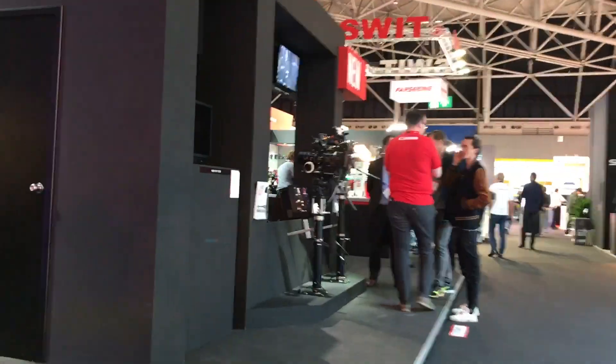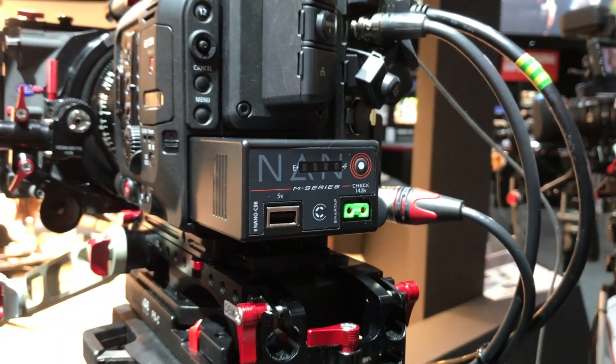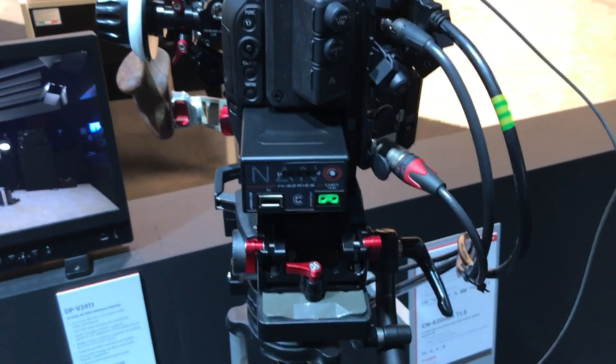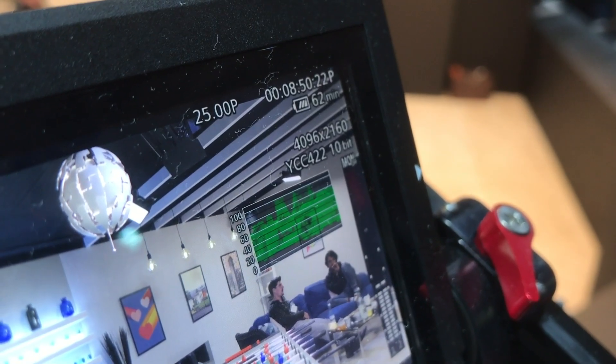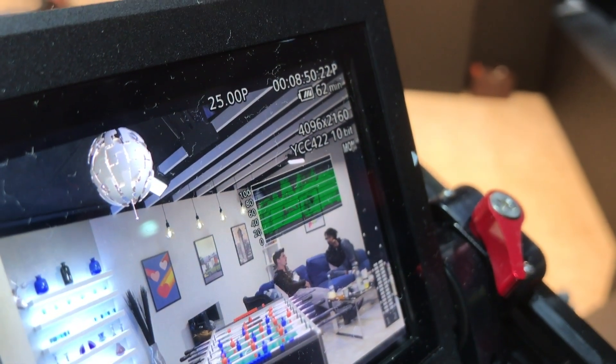The Nano C98 is a 98 watt hour battery pack designed to power the Canon EOS Cinema line of cameras. The pack communicates remaining charge capacity to the camera, as well as being compatible with OEM chargers.